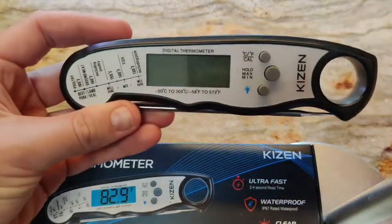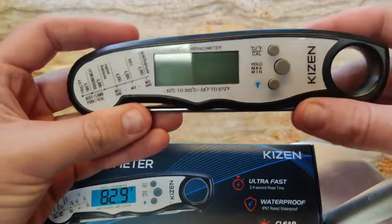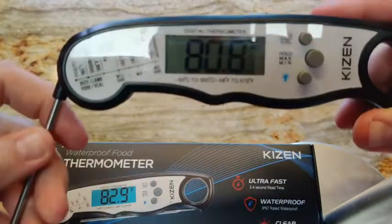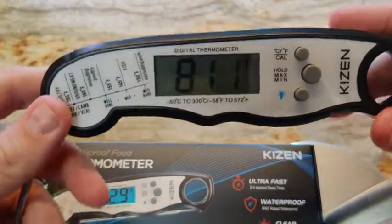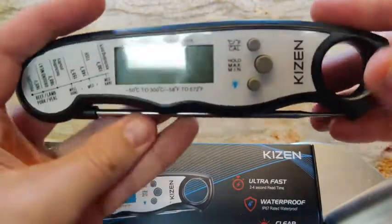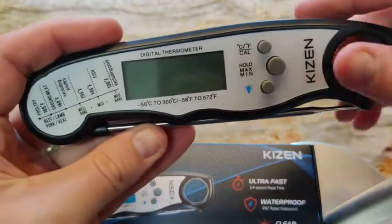One thing I love about this, which I didn't realize until I tried to use it a couple times, is it only turns on when you open up the skewer, which I think is a great idea. It definitely helps battery life — you don't have to worry about it running out on you. So it automatically shuts off like that.